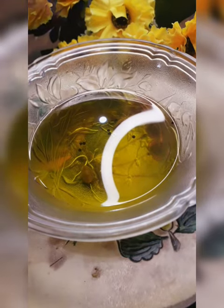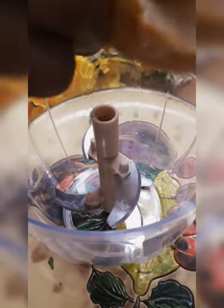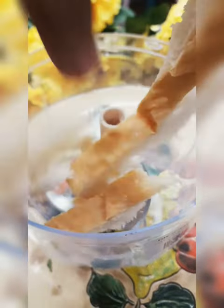Hello everyone, how are you? Today I have made a video for sharing with you. I have seen a video and I was excited to try this recipe.